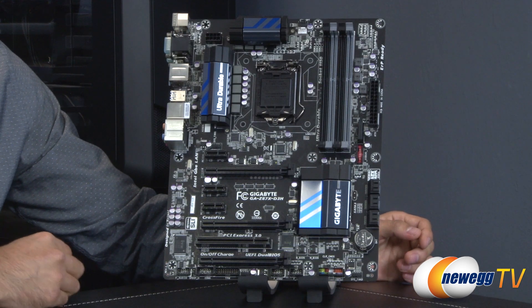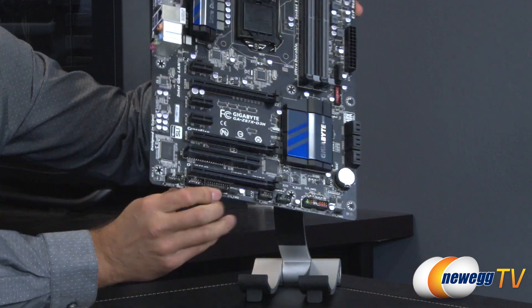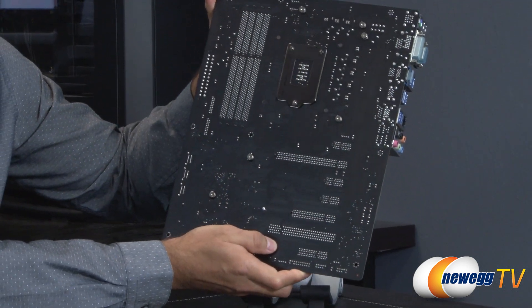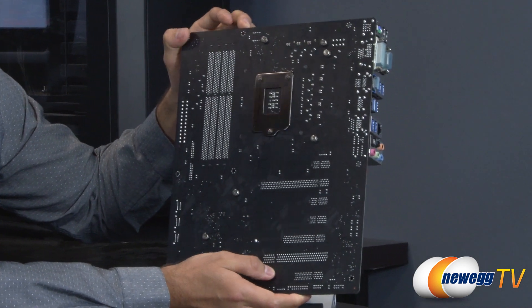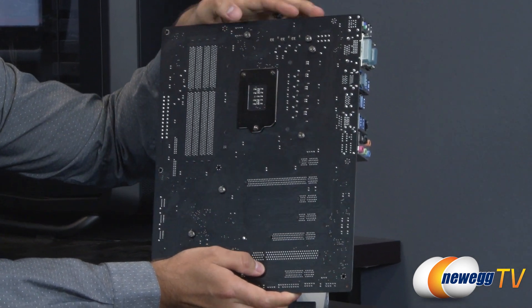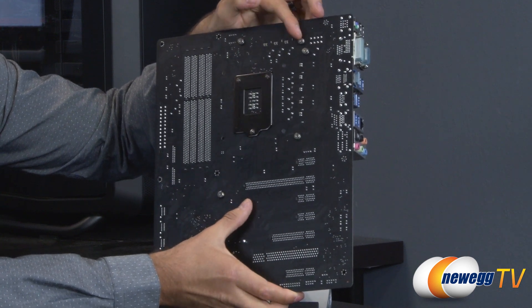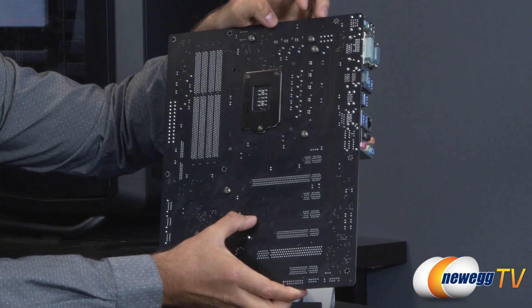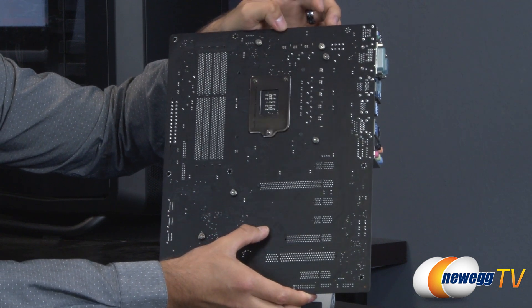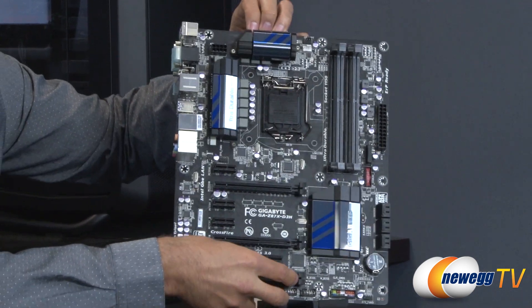Here's the board itself. You'll notice it has a black PCB — a matte black finish, not glossy at all. There are several Phillips head screws visible, and you could remove the heatsinks currently used for the chipset and power delivery system if you wanted to switch to water cooling or swap them out entirely.